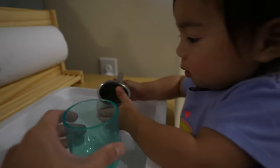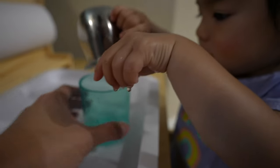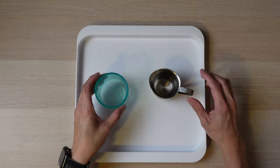The first activity is a pouring station. Toddlers love to pour things, and this activity allows them to practice their pouring skills in a safe and controlled environment. All you need is a child-sized pitcher, a bowl or cup, and a tray.